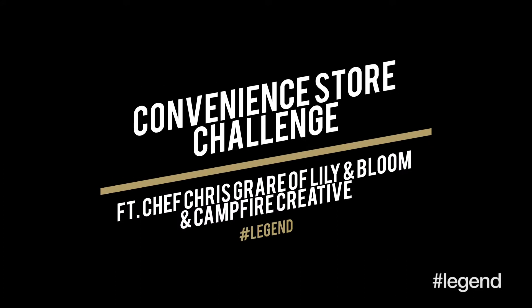Hi, my name is Chris Greer. I'm the executive chef of Lillian Bloom. I'm pretty confident about today's challenge. I did a few 7-Eleven runs to get my lay of the land and familiarize myself with the ingredients.